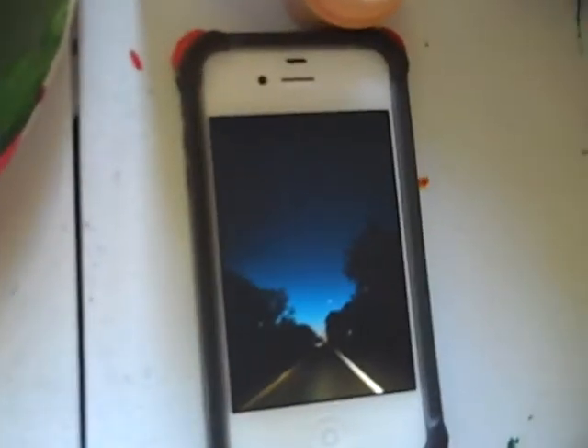Hey everybody, it's Susan. So this morning on my ride into work, the sky was just beautiful and there was a tiny little crescent moon. Trying to get a picture of that is almost impossible, but I do have a little picture of what it sort of looked like. You can see my reflection of the camera.